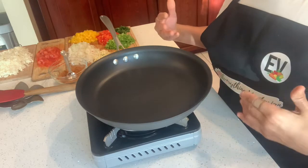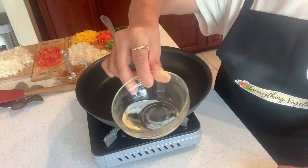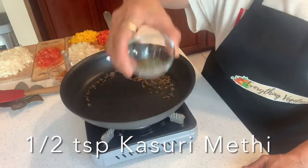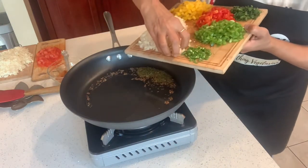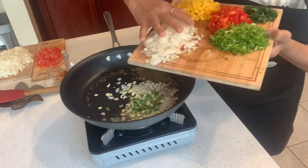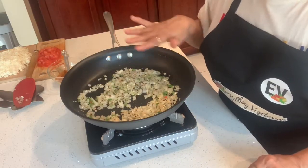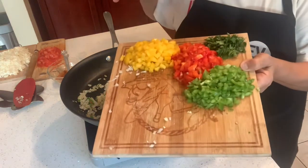Let's proceed to make the veg tawa fried masala for the hot dogs. I will be using two and a half tablespoons of oil, half a teaspoon cumin seed, half a teaspoon kasuri methi. Throw in the chopped garlic, chopped green chilies, and the onions. Once the onions become a little translucent, throw in all the bell peppers.